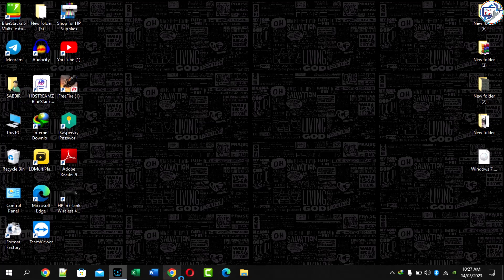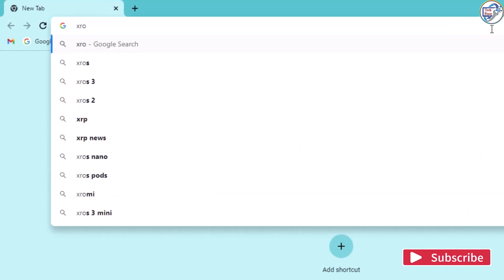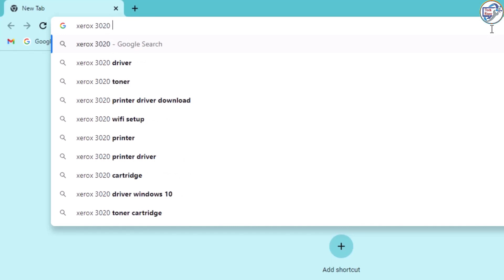Hi, today in this video I will show you how to enable Xerox 3020 printer wireless network driver on your computer. Open Google Chrome and search this printer model number, then download the printer driver.